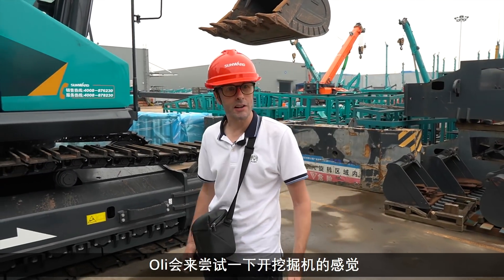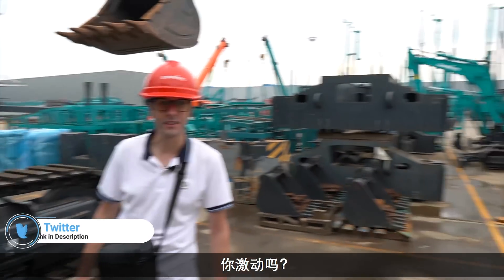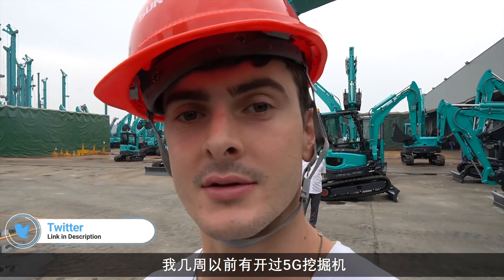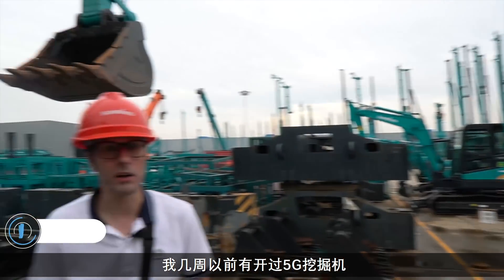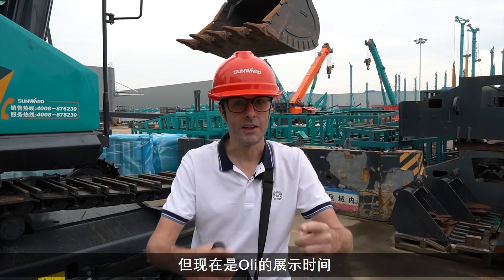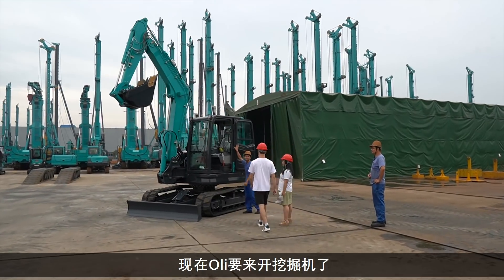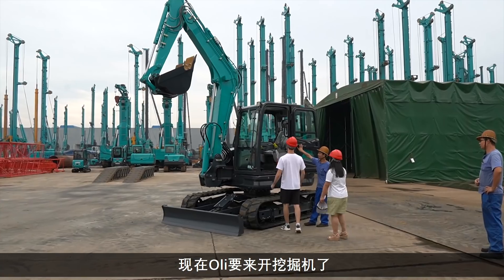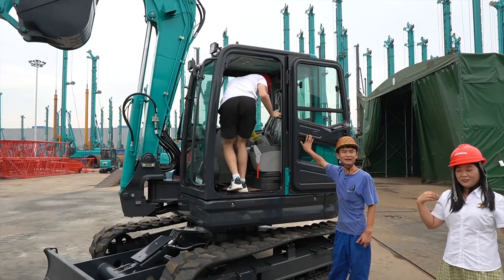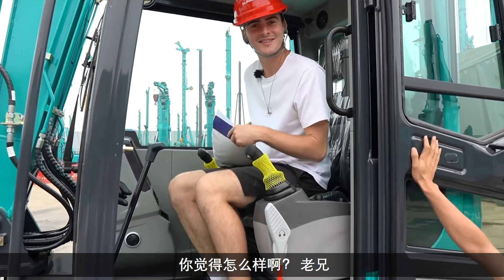It seems Ollie's going to have a bit of a drive of an excavator — are you excited about that? I had a go on a 5G one a few weeks back, so we'll leave a card for that up here if you want to check that one out. Ollie's going to have a go — it's not a baby, it's a kind of mid one. What do you think, big man? I think I'm on a construction site and I'm about to build a building.